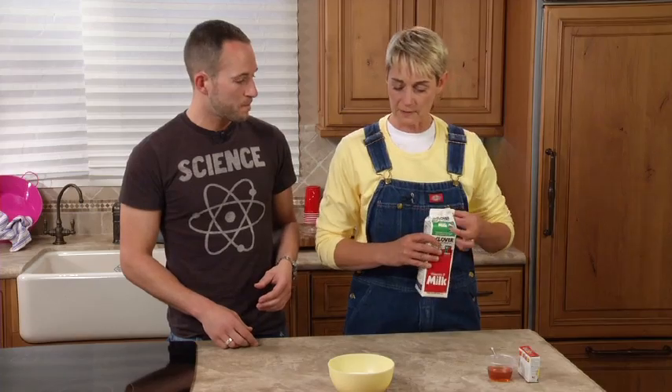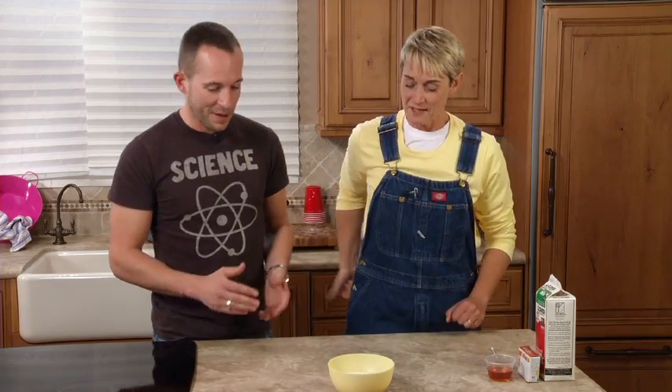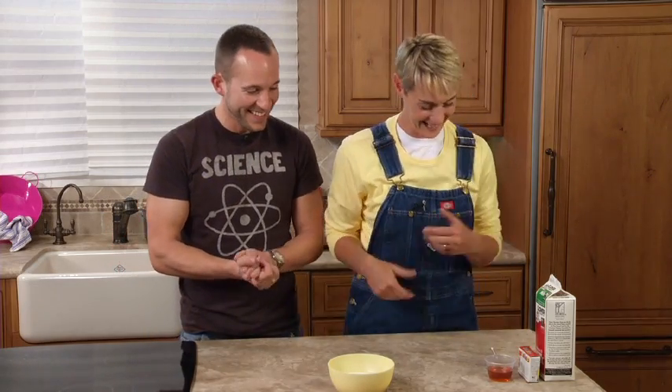If it's mostly water, how come it's white? It has a lot to do with the fats and the proteins — they make it white. Sort of. It's probably a lot more than you really want to get into on your show here. There's pepper in there — I can tell what we did last time. So now what do we do?